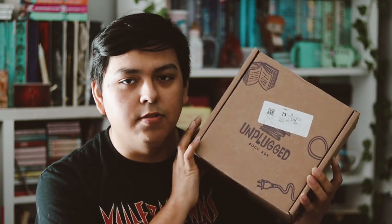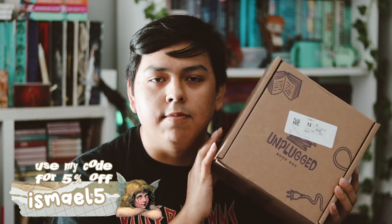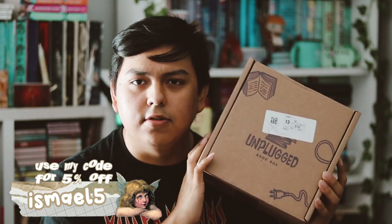Hey guys, welcome back to my YouTube channel. In this video I'll be unboxing my Unplug box for the month of June. I just want to say that I am a rep for the next three months for Unplug, which is very exciting. You can use my code ishma5 to get five percent off.